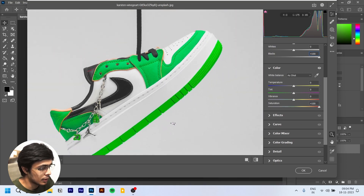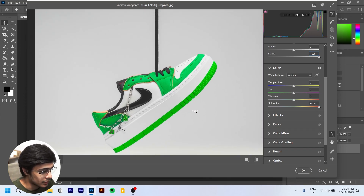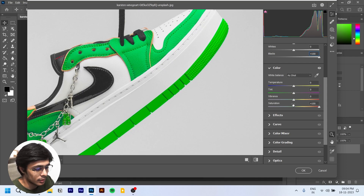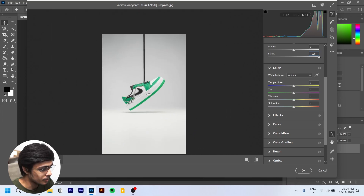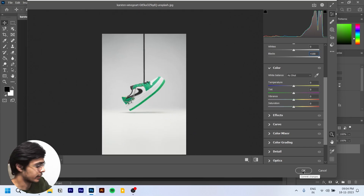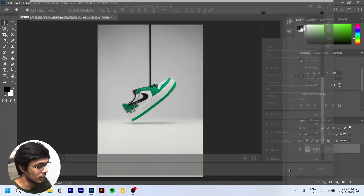With saturation, if we increase it, the color doesn't look so good — it goes basically green. So I'm going to keep the saturation at zero. I like this color now — it's kind of a light forest green. We'll make the saturation back to zero and click OK.